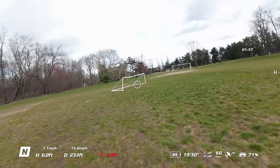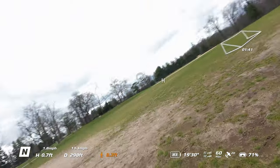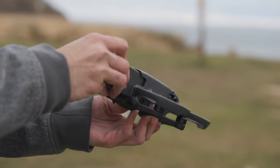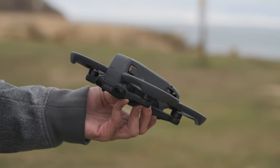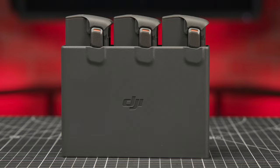The Avata 2 utilizes DJI's O4 video transmission, which gives slightly increased transmission distances of 13 kilometers, and the new battery promises 23 minutes of flight time. Those who purchased the Fly More Combo will receive a two-way charging hub capable of charging three batteries at a time.